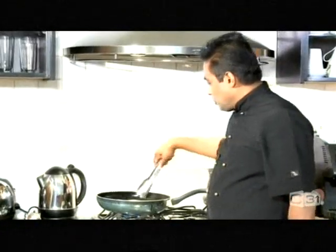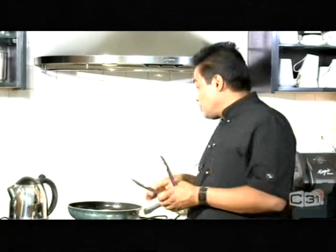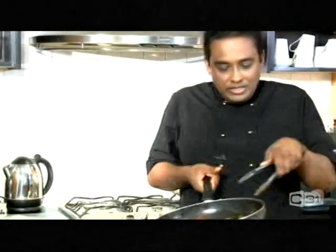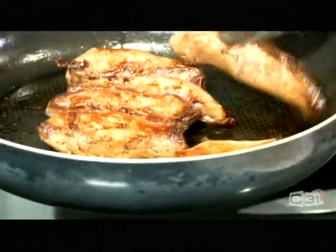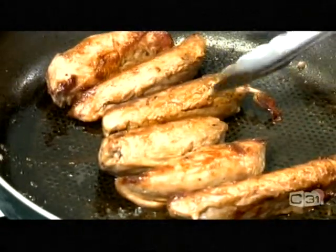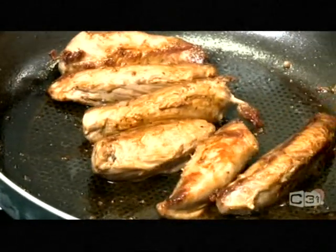Now the lamb is already cooked — didn't take that long. Just make sure when you're cooking this lamb, don't have any blood, because when you're making a salad, a little bit of blood is not very good. So we take it out now. We keep it for about 10–15 minutes to rest so all the juices run through nicely. As you can see, they're nice and medium. We have to rest this for a while so all the blood will cook through, and it will have a beautiful colour inside — nice and pink.